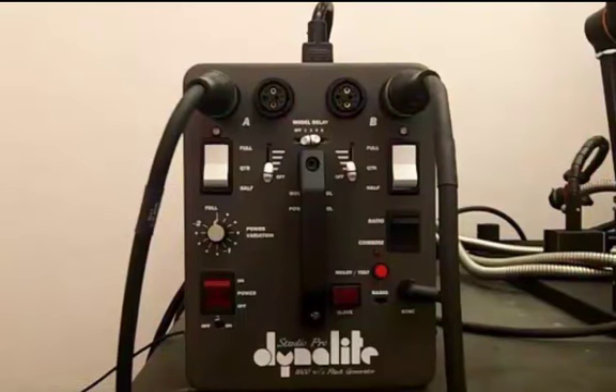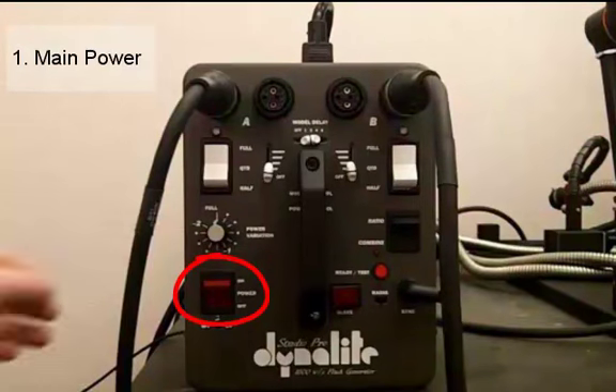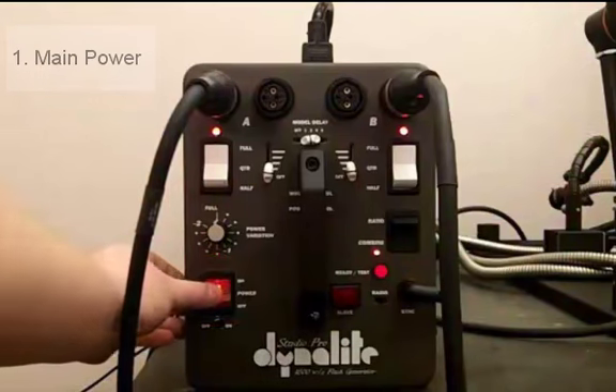I'll go over the four main functions and their individual components and using them, and at the end I'll briefly talk about the miscellaneous function. At the bottom left hand corner of the Dynelight we have our main power switch, and to turn it on you simply flip the switch on. Notice that all the lights have now turned on and you can hear the fan working. We're going to just turn it off for now so we can hear a little bit better.